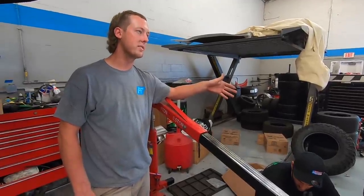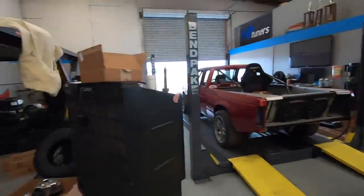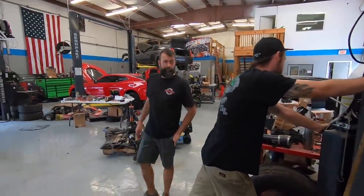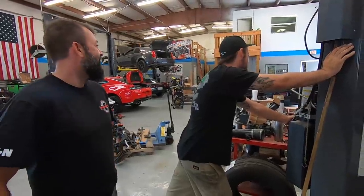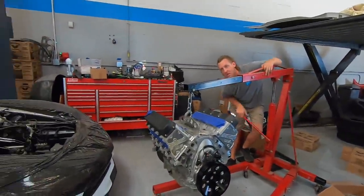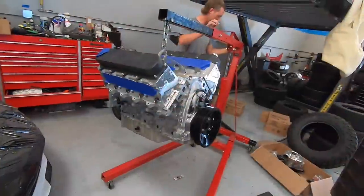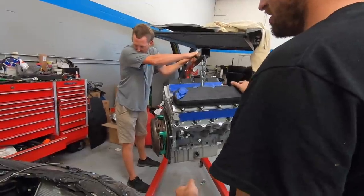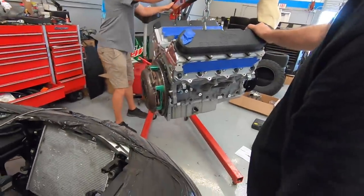I didn't know it was 10% overdrive until just now, so then we'll be in good shape. Jeremy, how long has it been since we've made some power? Are we going right in? Motor mounts and everything are ready to go? The motor mounts have to be finagled in pieces while in the car.